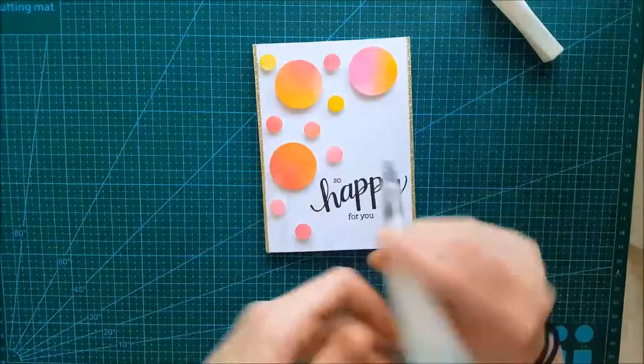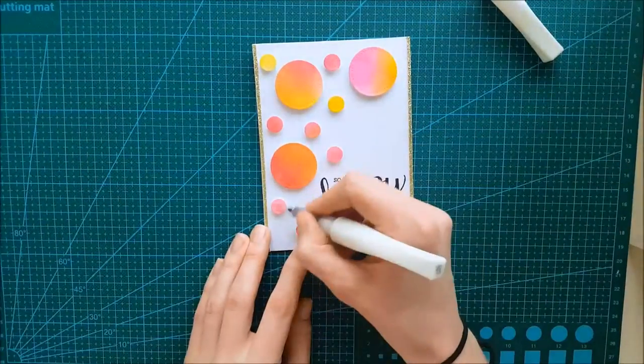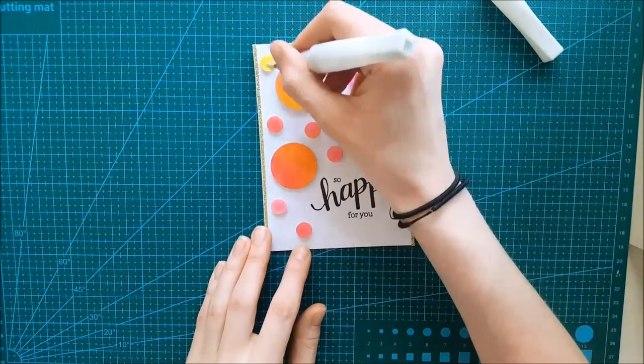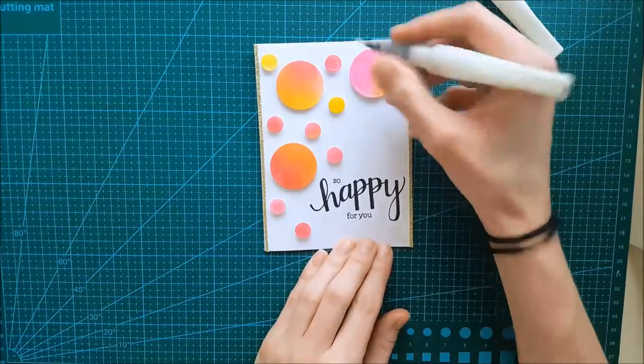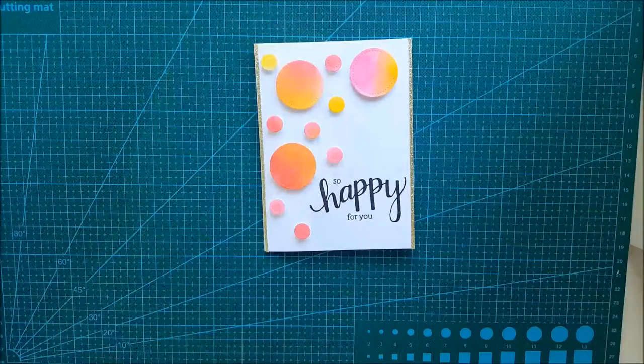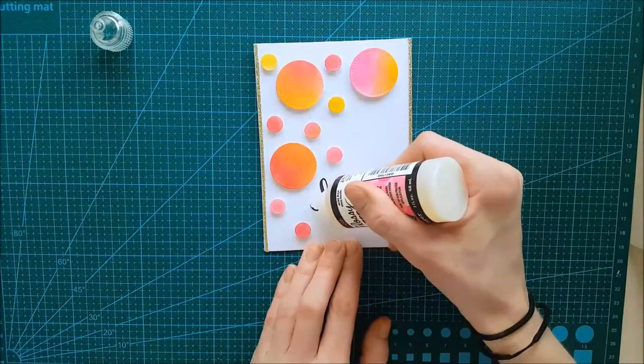To give this card even more sparkle and shine, I'm taking my clear Wink of Stella and applying that onto the small circles. And to the word 'happy,' I'm also adding some glossy accents just to give that word some dimension.